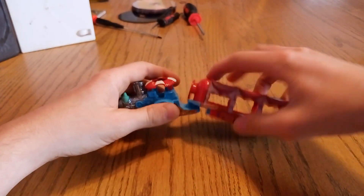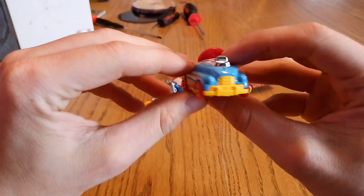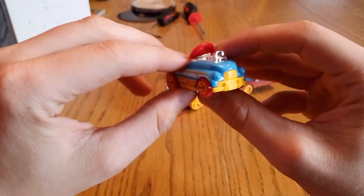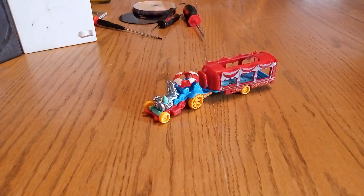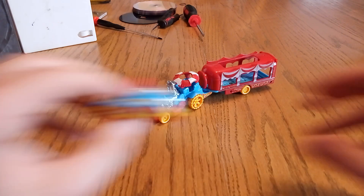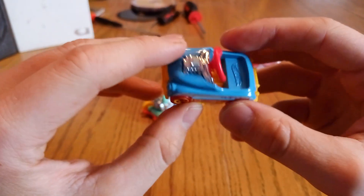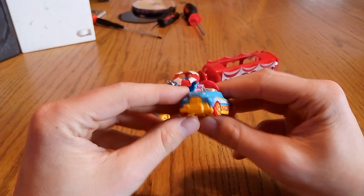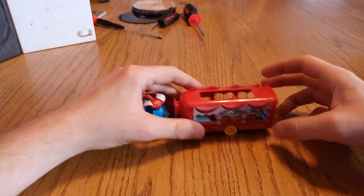Now that we've looked at the tractor, let's look at this tiny guy. This guy is actually super cool — he's called the Pedal Driver. So we have the Pedal Driver, and I think he's supposed to go in the trailer like that.